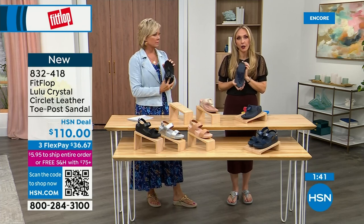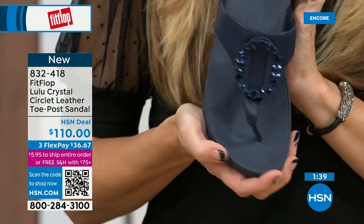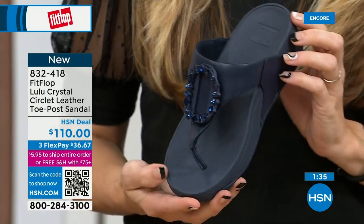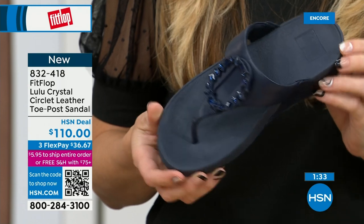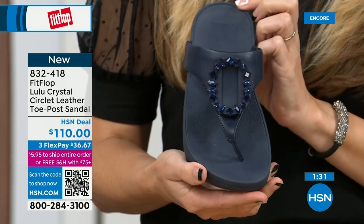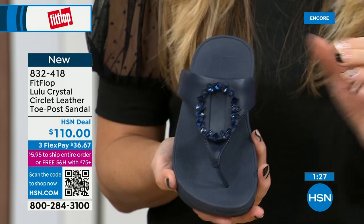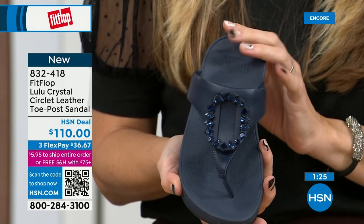Navy is the most undervalued neutral — everyone wears blue jeans but not everyone has navy shoes. If you're a collector or going gaga over this style and don't know what color to get, try a navy sandal. I'm certain you don't have a navy sandal, so this would be a great addition to your collection.